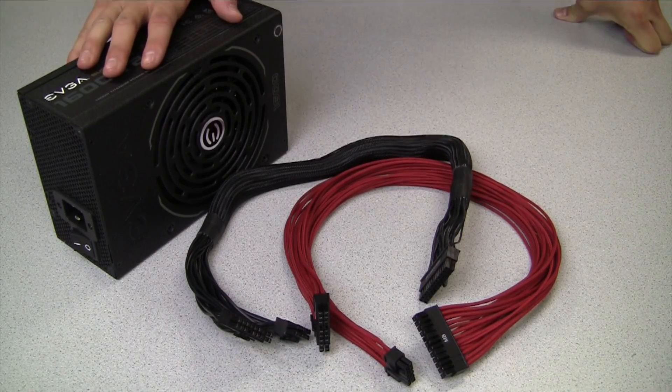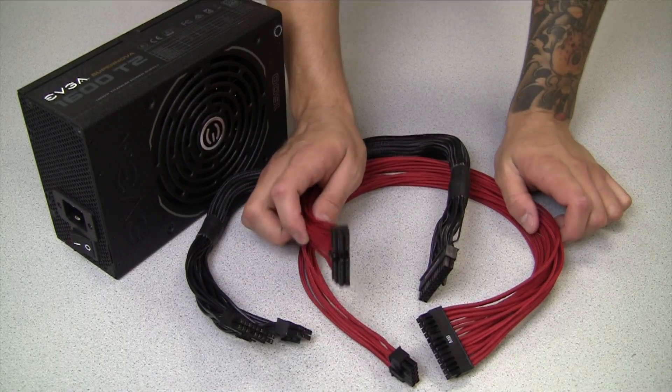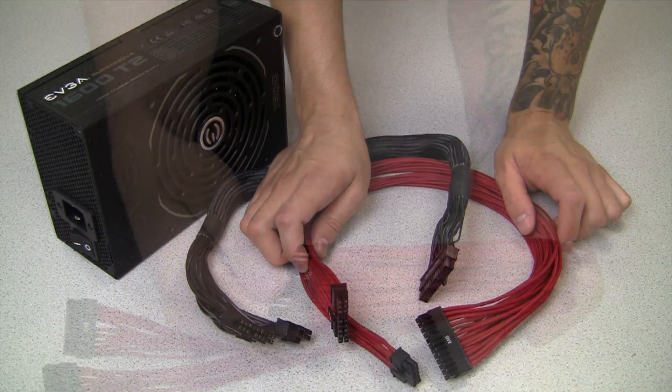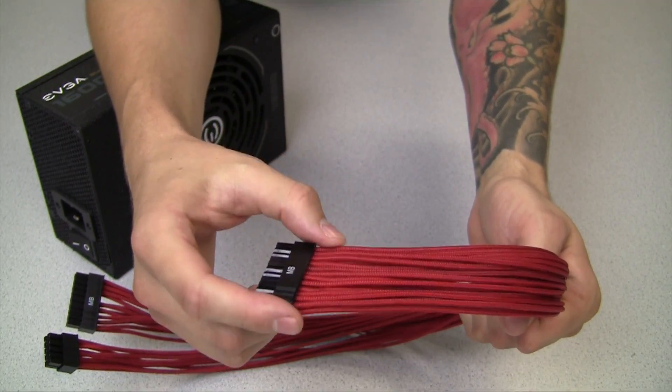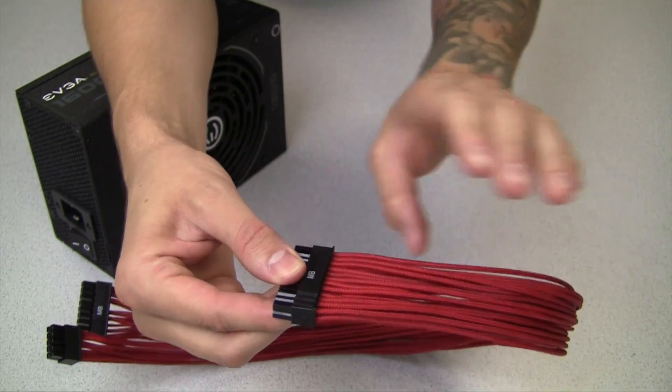With our G2, P2, and T2 power supplies we also offer individually sleeved cable sets. These sets come in black, red, white, and blue. The benefit of using individually sleeved cables is that it gives you a little extra flair in the aesthetic of your build as well as better cable management.